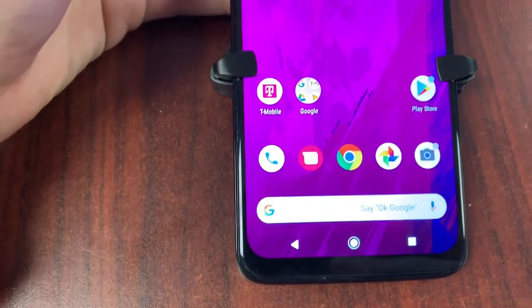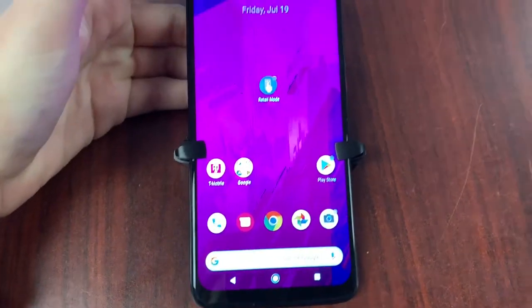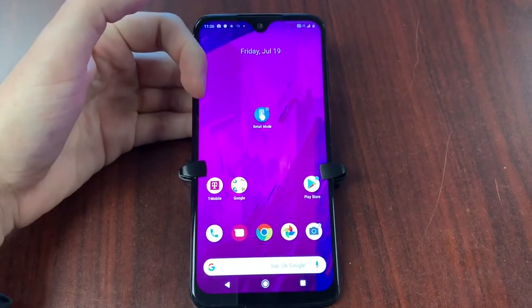Here we have it folks, the T-Mobile Revvly Plus. Yes folks, a teardrop notch, a huge 6.2-plus inch display, 1080p visuals. Get ready to find out in another Joey the Snapper video.